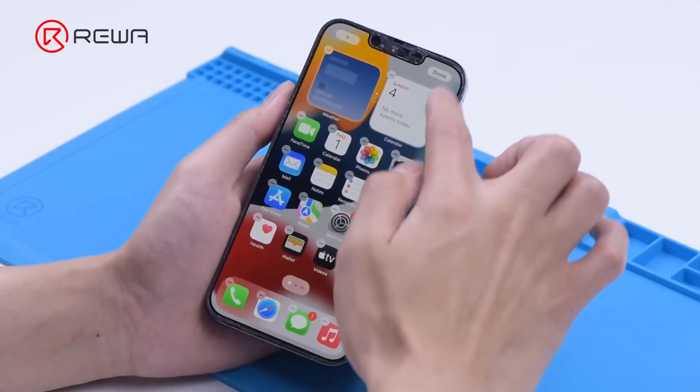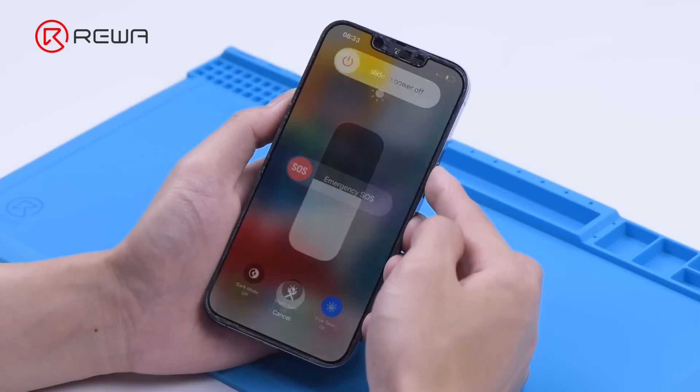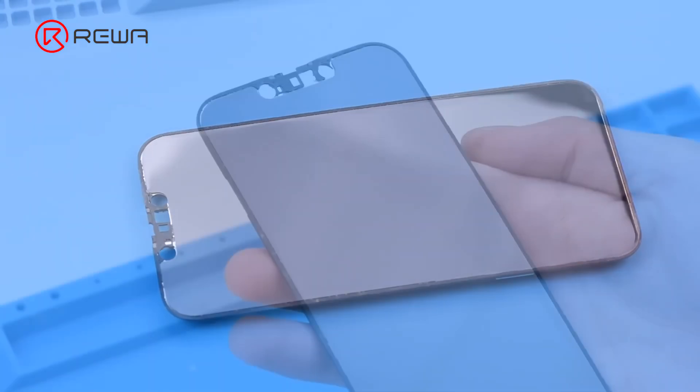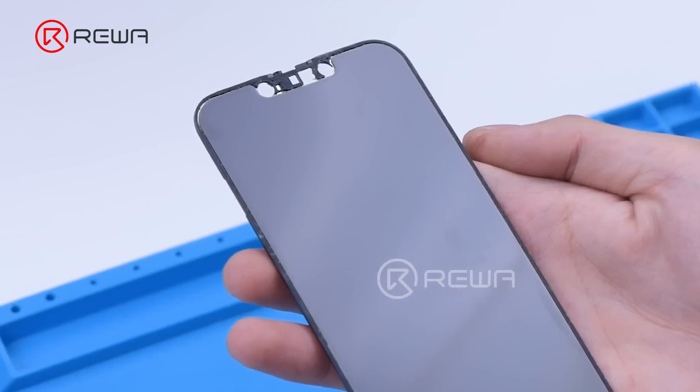The display and touch are working fine. Through our observation, we found that the touch panel of iPhone 13 Pro is under the polarizer, which is beneficial to screen refurbishment, as the touch panel is less likely to get damaged during operation.